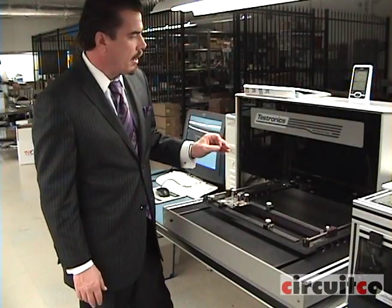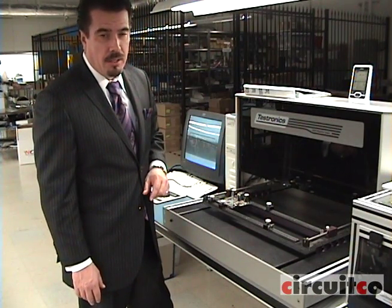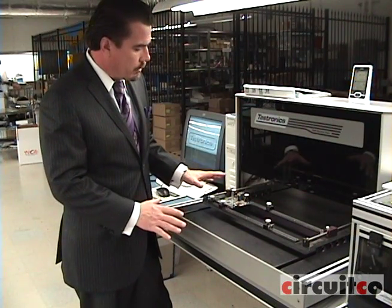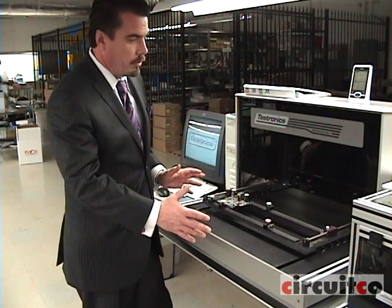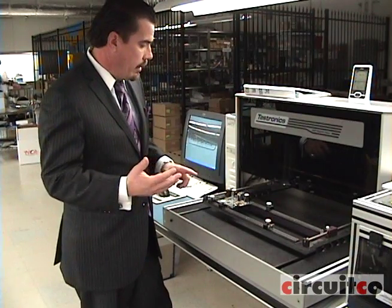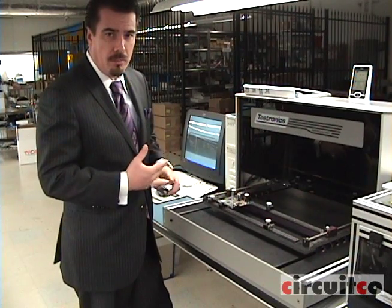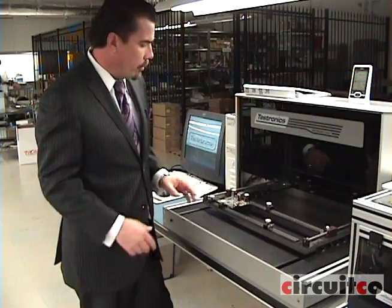As part of the inspection process, we utilize the Testronix 505 AOI machine. AOI stands for automatic optical inspection. After all the components are on the board and everything's soldered, we run it through this machine. It'll automatically check for any misaligned components, any parts that may not be oriented properly. It'll even check down to the solder joint level to make sure the solder reflow and any kind of hand soldering that we did was done properly.